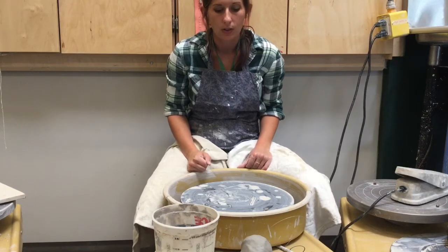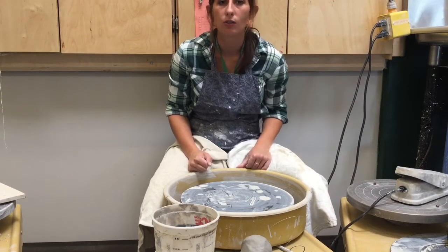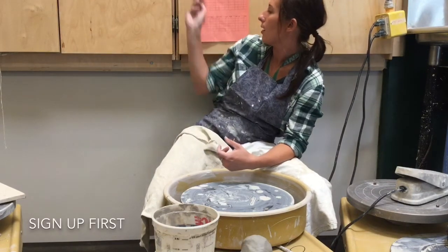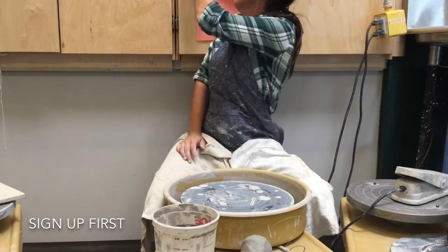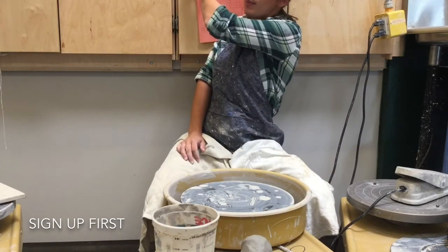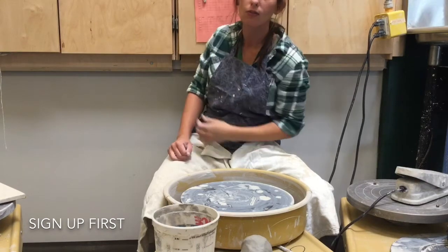This is the beginning Potter's Wheel demo. The first thing you want to do is sign up for a Potter's Wheel. Find your period number and put your name on it. You can sign up a week in advance if you want.